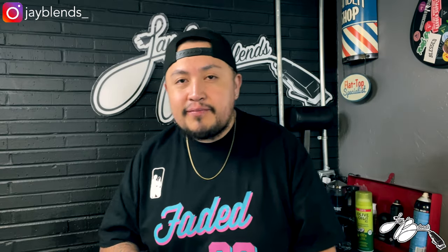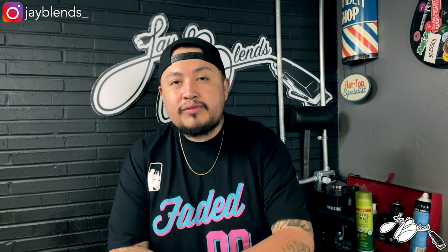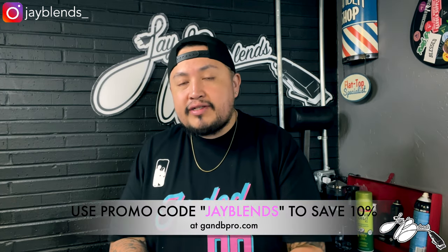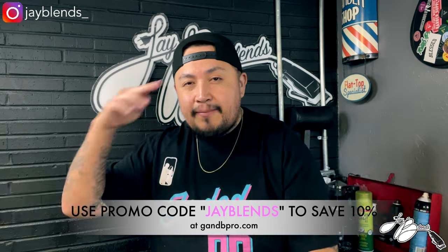That's everything in the bag. Shout out to GMB Pro once again for sending the Five-on-One Clutch Bag, South Beach Edition. It's incredible how much this little bag holds. I appreciate you guys for watching — if you're not subscribed, hit that subscribe button, smash that like button, and turn on your post notifications. If you want to get yourself a GMB bag, use promo code JBLENDS to save 10% off your total purchase. Thank you for watching — until next time, God bless.